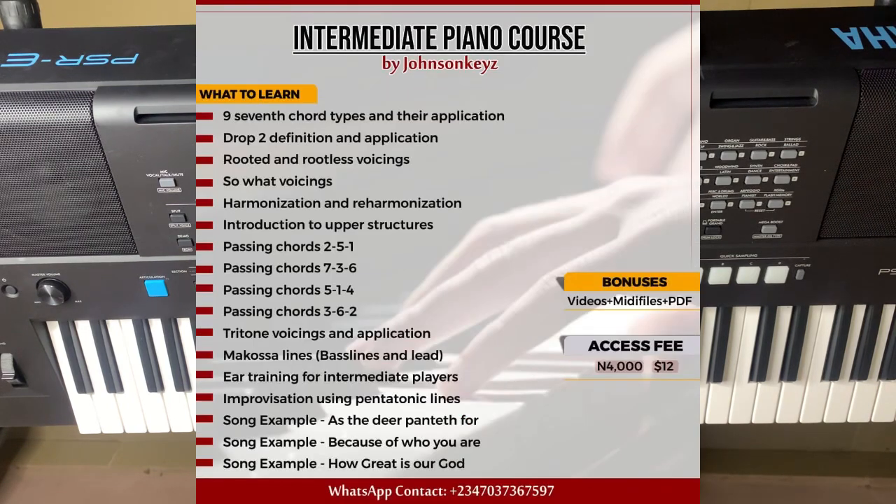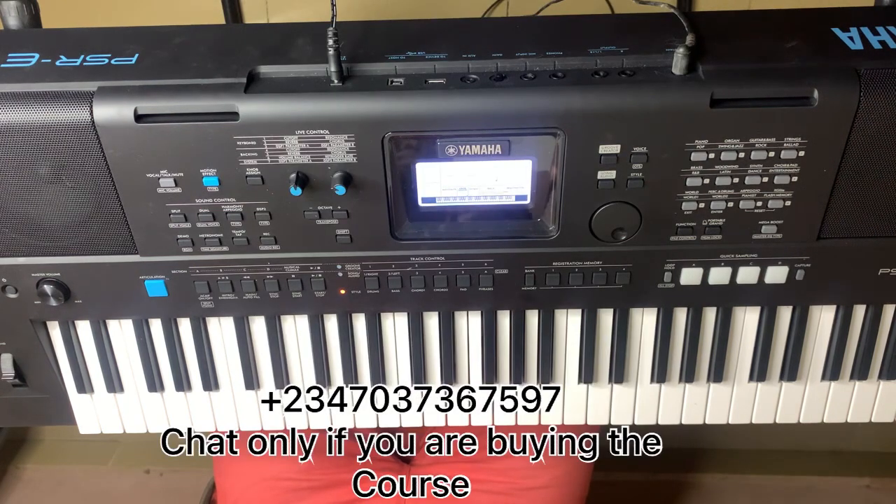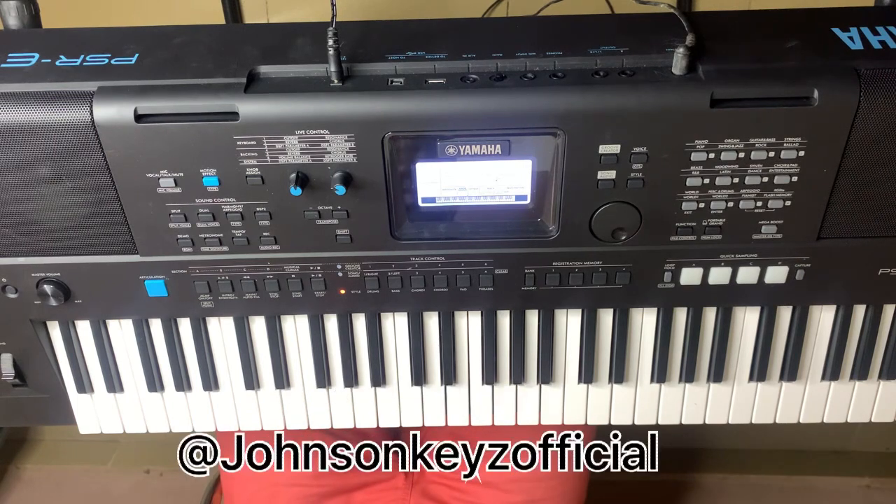Before then, I want to introduce you to my intermediate piano course. I just released a special premium tutorial — the syllabus is shown on the screen. It contains all those levels taught over 12 hours. You get the videos, the PDF, and the media files. It goes for 4,000 naira for people in Nigeria and $12 for people abroad. Check the comment section for my WhatsApp contact or use the store link in the About section of this channel to get your copy. God bless you.